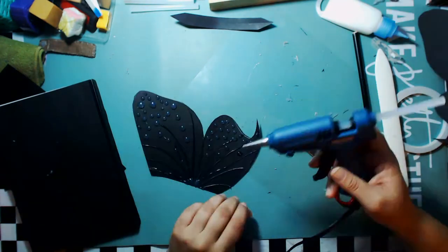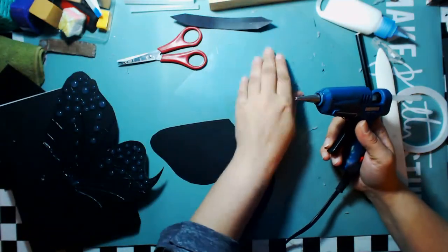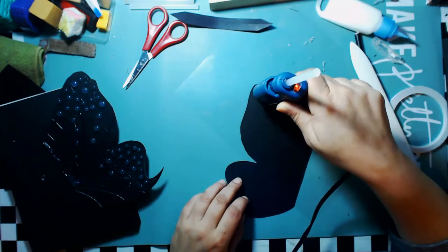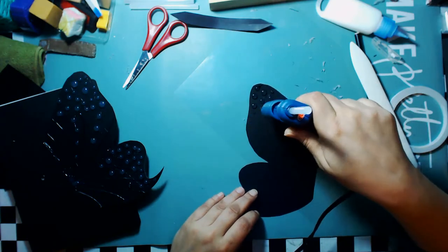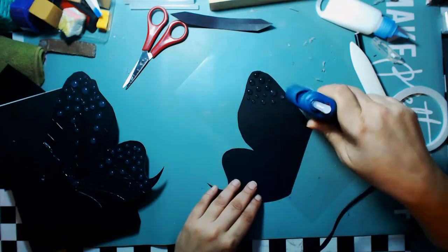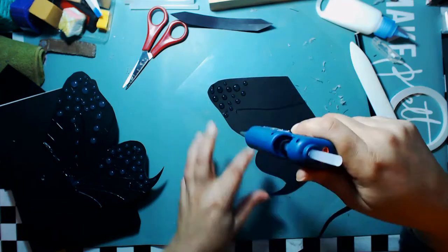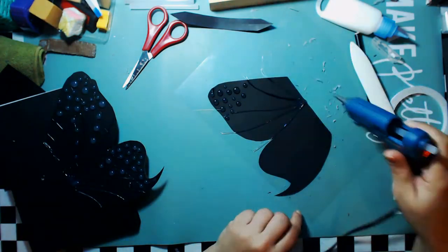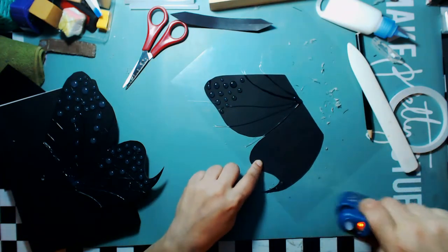I had one of those little glue strings I'm trying to rip off and it just kept winding. Now I'm doing the second side and repeating the process. The patterns won't come out exactly the same unless you draw them in, but I'm okay with that. I tried to get them as close to each other as I possibly could.